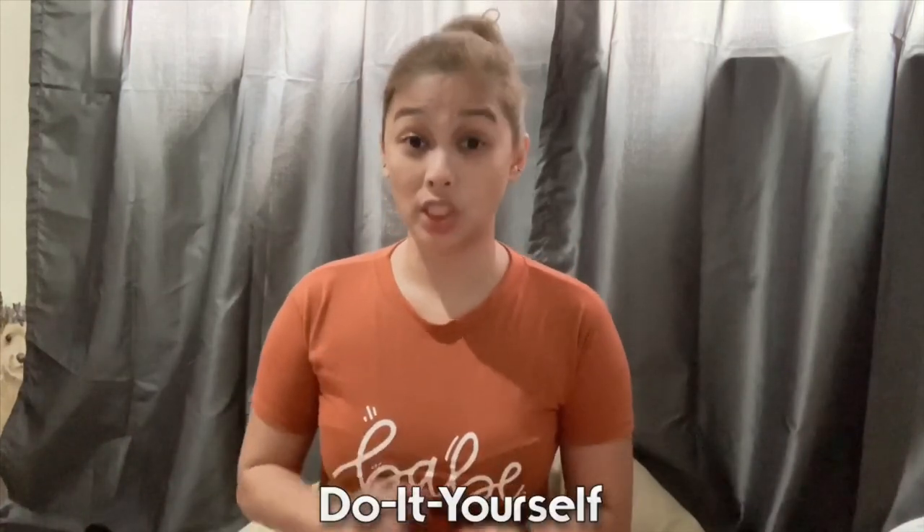Hi guys, welcome back to our channel! Today's blog is not a travel blog — I'll be teaching you how to make a DIY TP10. DIY means do it yourself. I've been seeing this TP10 in online shops at Lazada and it costs around 5,000 to 6,000 pesos, but I found out that you can make one for less than 1,000 pesos.